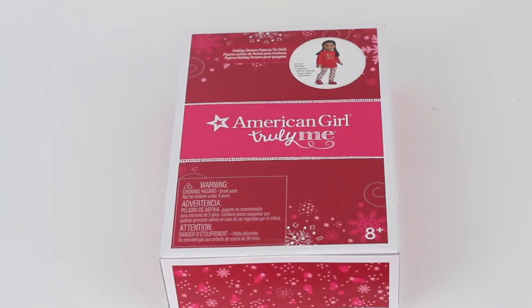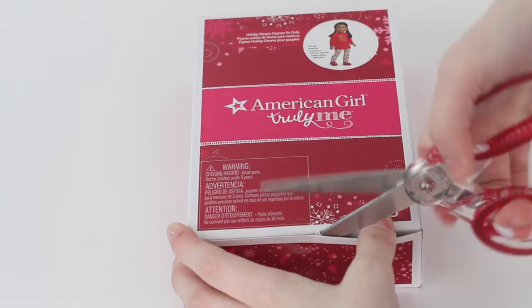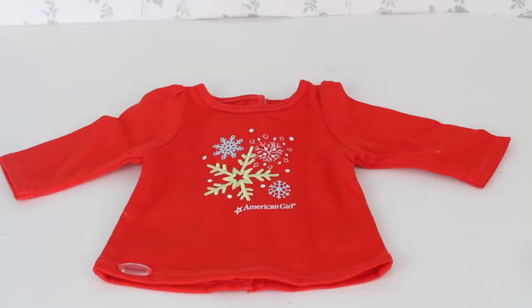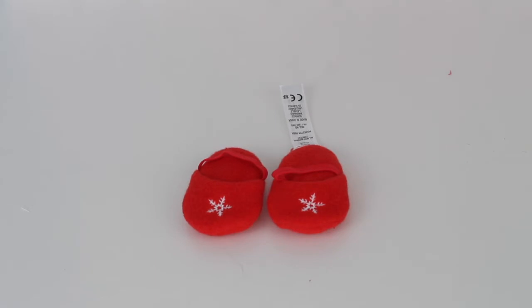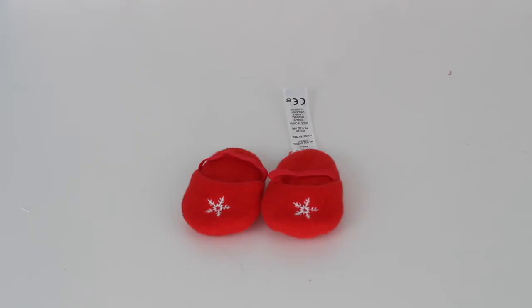Here is the second outfit: the holiday dreams pajamas for dolls. Starting with the top — it is a long sleeve plain red shirt with a few graphic snowflakes that are actually embroidered on. Here are the leggings: they are a flannel with red, white, green, and blue as well as some snowflakes, and it's an elastic waist so you can just slide it on your doll. Here are the two slippers — they are fleece with an embroidered star and an elastic so they don't fall off, and they're so plush. Unfortunately there is the very long American Girl tag on one of them which I will be cutting off.